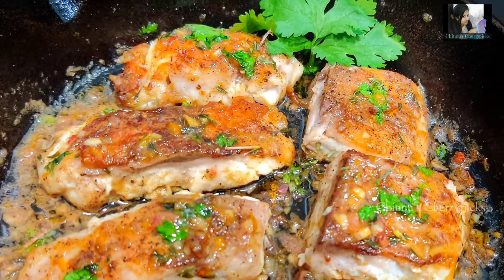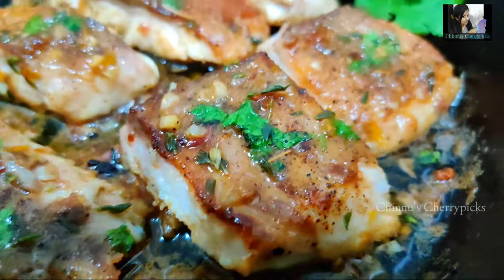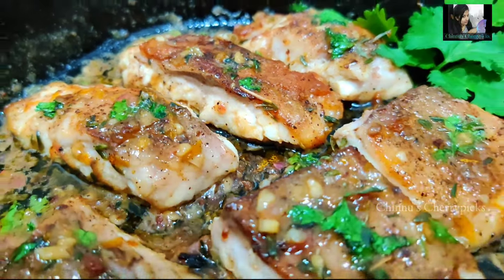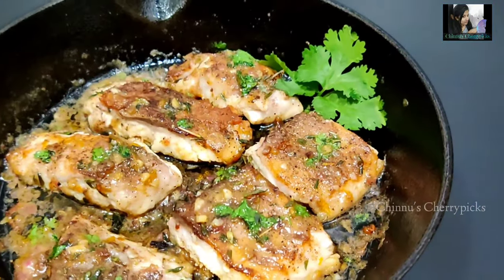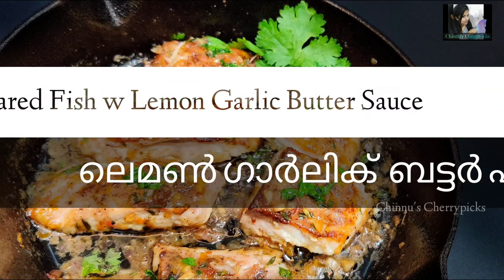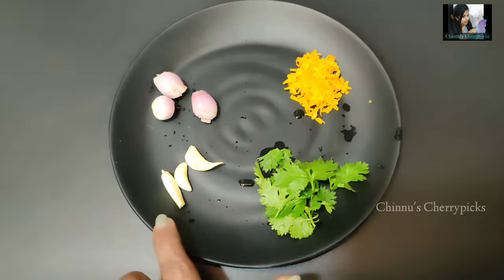Hello, welcome back to Chinnews Cherry Picks. Let's try this fish fry. We have pan-seared fish in lemon butter garlic sauce. This dish is a famous dish in European countries. We are ready to cook all the ingredients.